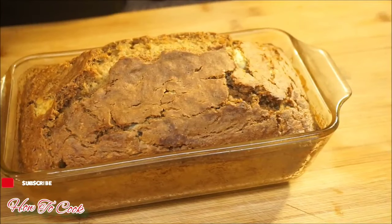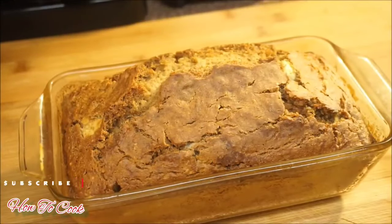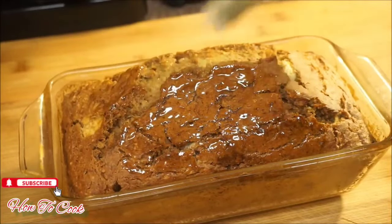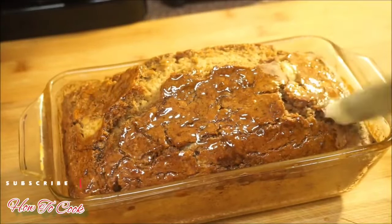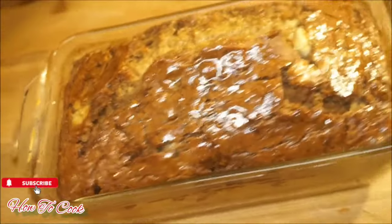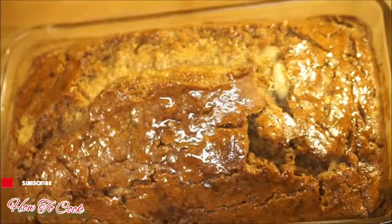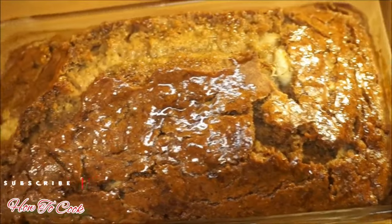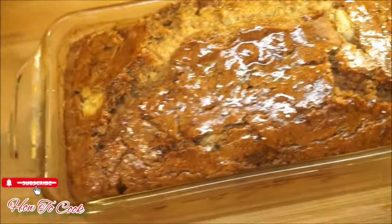My banana bread is done! I'm going to go ahead and put some melted butter on top to soften up that crust and make it nice and mellow. You can smell the kitchen — it smells amazing. Put the butter on right as soon as you take it out of the oven while it's still hot, then let it sit for a few minutes. It's even better the next day when all the flavors marinate through.